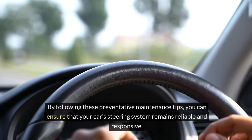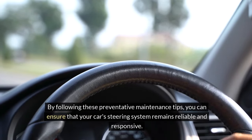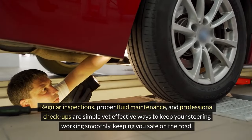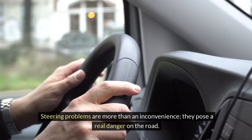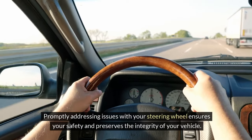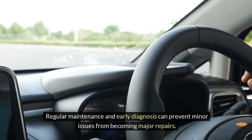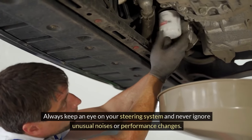By following these preventative maintenance tips, you can ensure that your car's steering system remains reliable and responsive. Regular inspections, proper fluid maintenance, and professional checkups are simple yet effective ways to keep your steering working smoothly and keep you safe on the road. Steering problems are more than an inconvenience — they pose a real danger. Regular maintenance and early diagnosis can prevent minor issues from becoming major repairs. Always keep an eye on your steering system and never ignore unusual noises or performance changes.